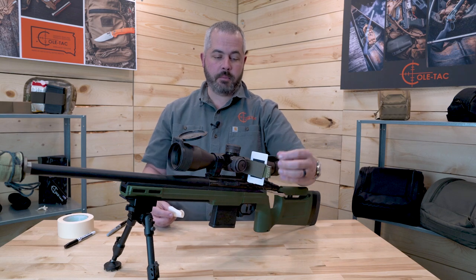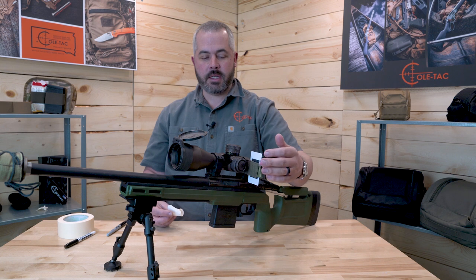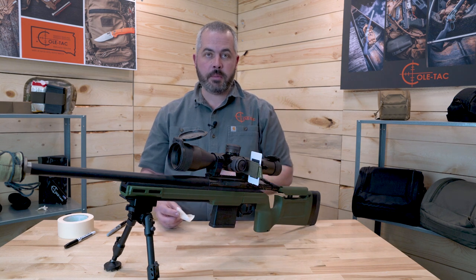Attach it right here. And because it's not rigidly mounted, you can hit it with a barricade, you can hit it with sticks, and it's always going to find that perpendicular position.